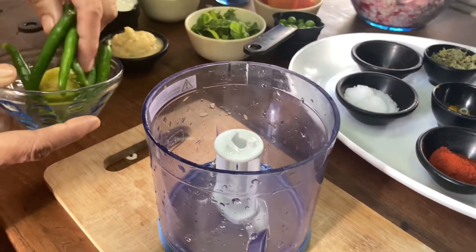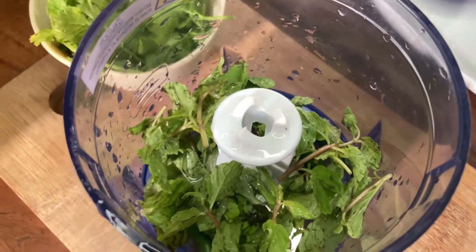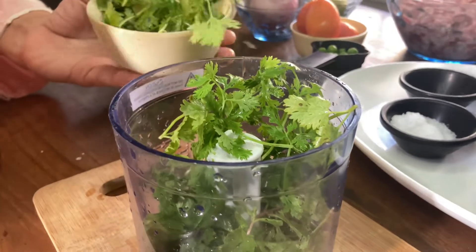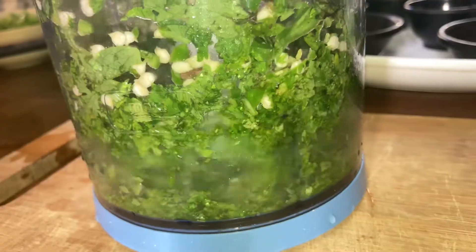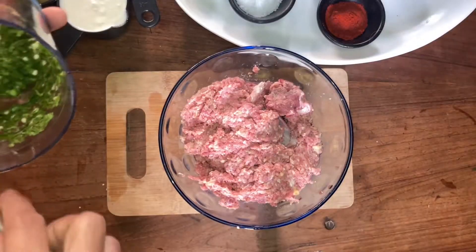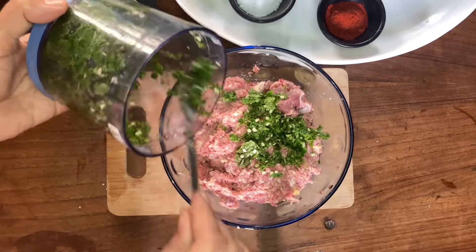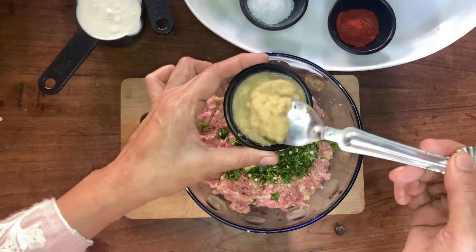First of all, we need to marinate the qeema. For this, we need to chop a little masala in the chopper. Now we will add the whole masala and marinate the qeema. We will take the paste in half a teaspoon.